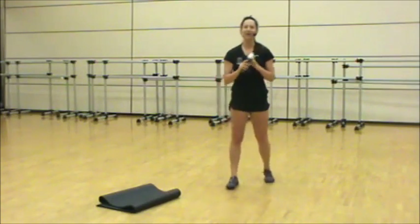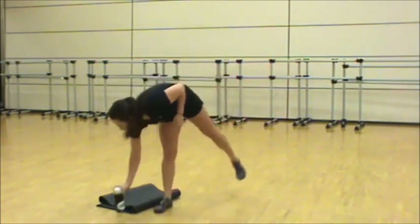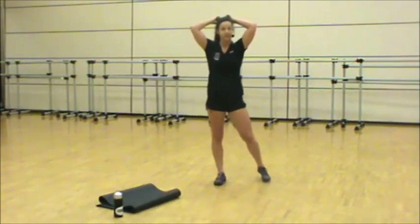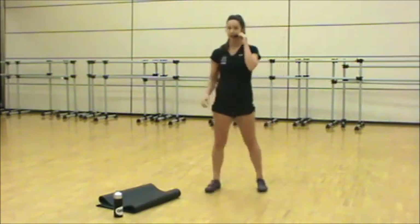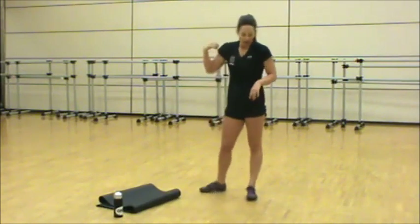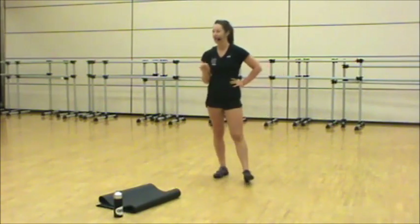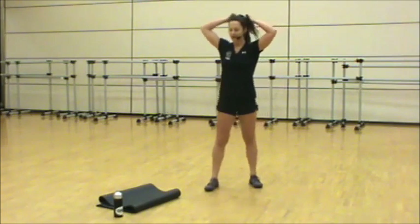We're moving on to our second round — take a full recovery here. Stay standing, shake the legs out, stretch if you need it. Our second round is focused on strength and power. The other two rounds are challenging in a different way.